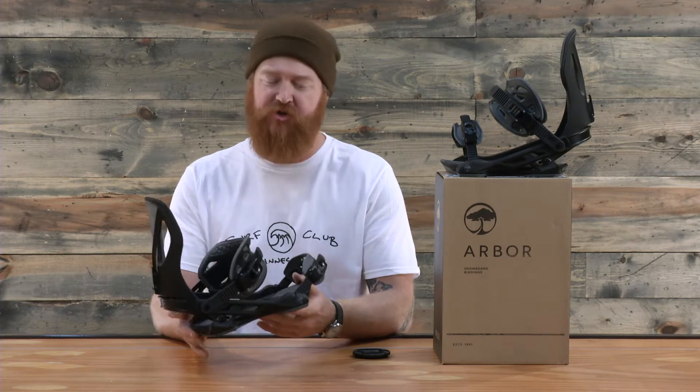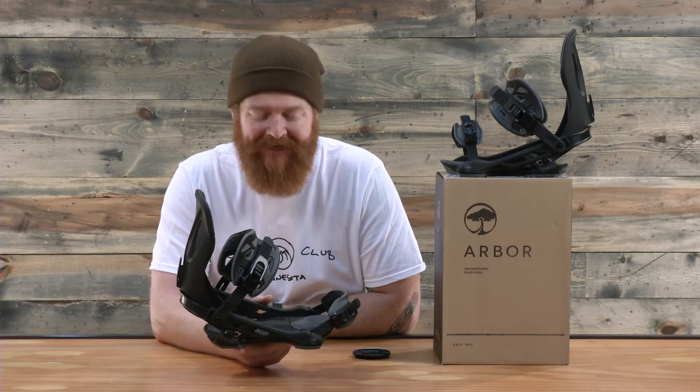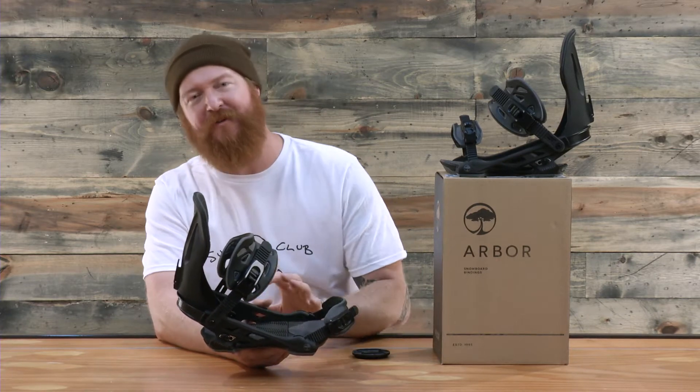Hello, I'm Matt Guff from TheHouse.com and this is an Arbor Cypress Snowboard Binding. It's designed for intermediate to advanced level hard chargers that like to do big mountain and all mountain riding. It's a little bit more on the stiff end of the scale because of the base plate and the high back, and it features two really unique things that not very many companies are doing at all.